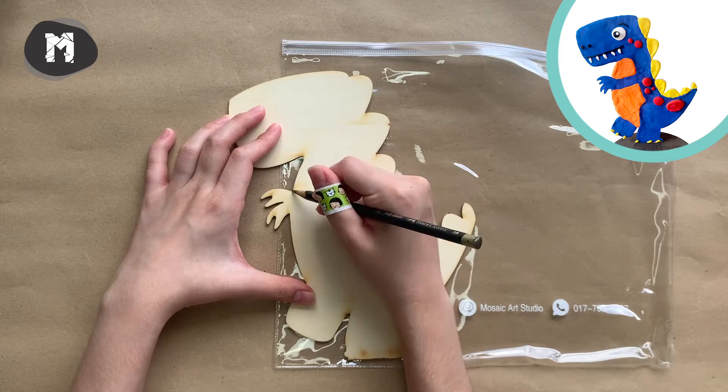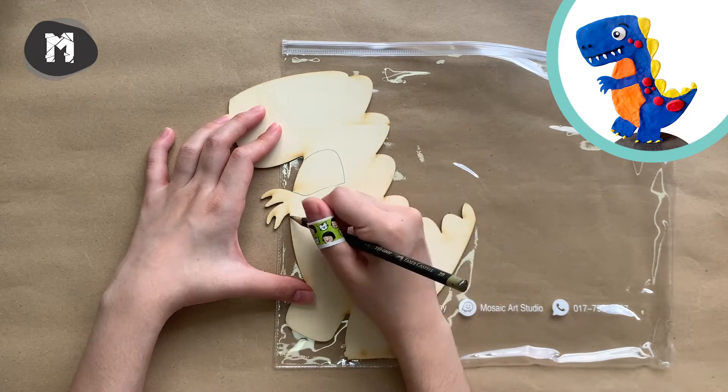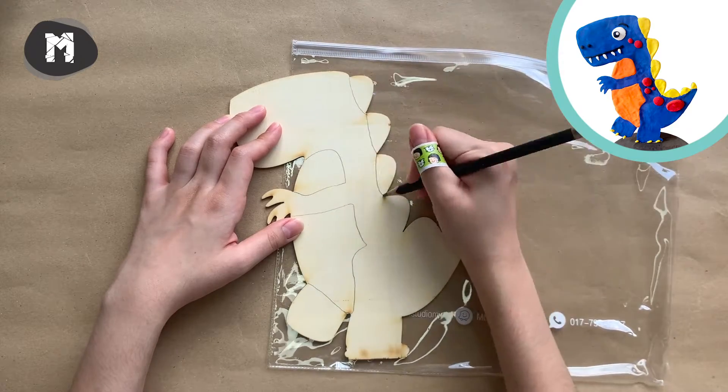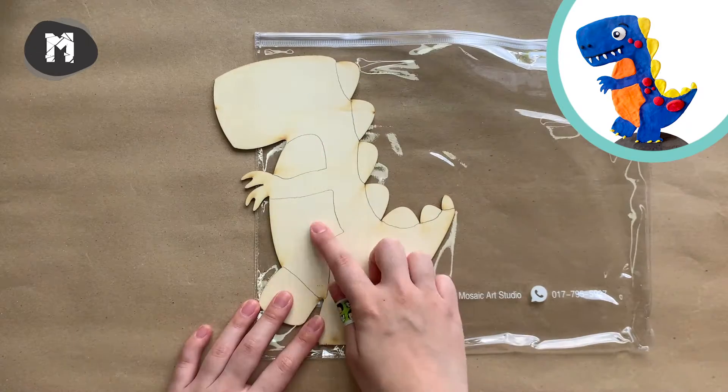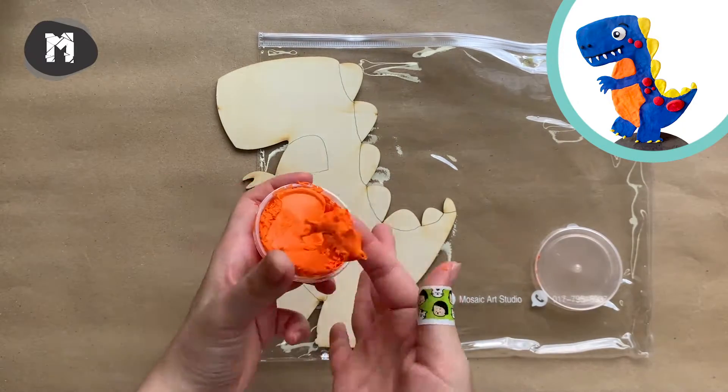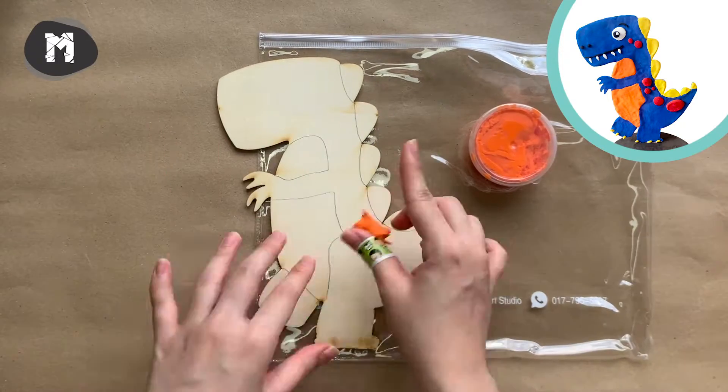Continue to the next dinosaur — T-Rex. Start with drawing some outline with a pencil, then repeat the same method to cover the surface with clay, this time following the guideline we've drawn.